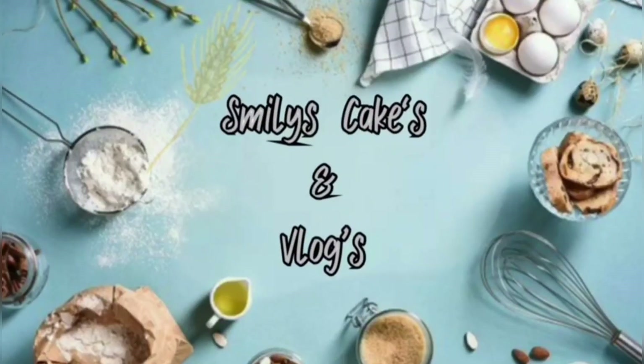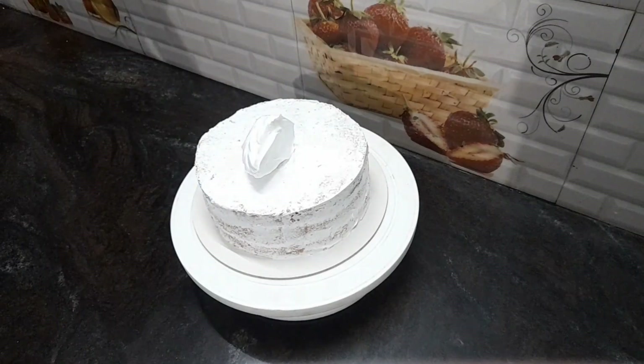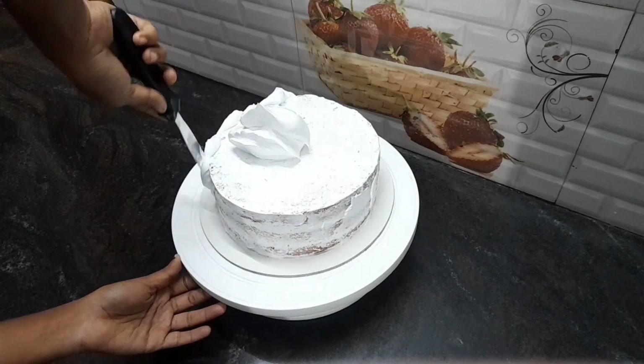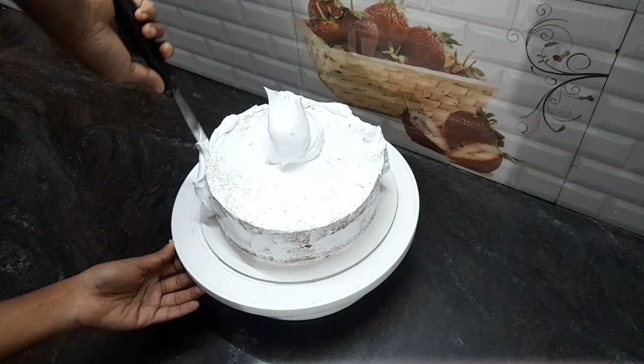Hi friends! Welcome to Smiley Skates and Lodge! We are going to make a short-term cake. We are going to make a vanilla cake with vanilla. We are going to make icing in the fridge. We are going to cover the cake with white color.